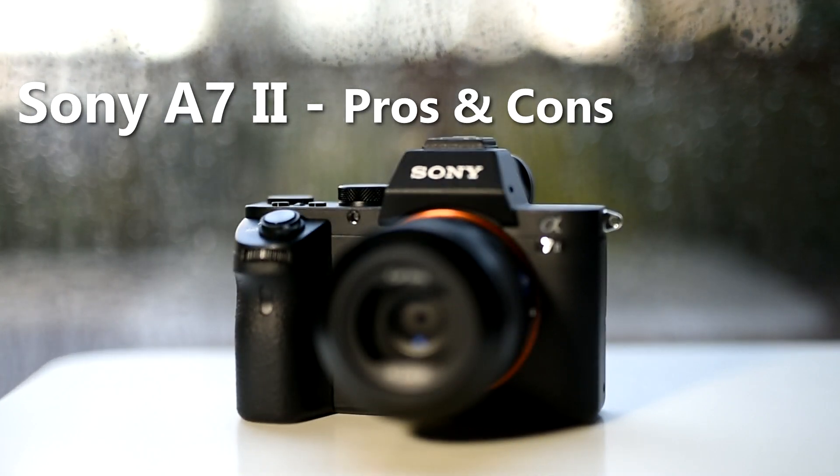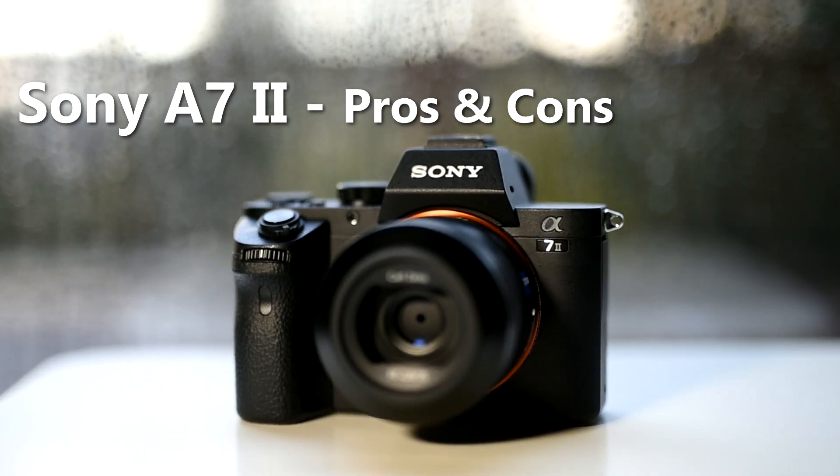Hey guys, I wanted to put this video together for my Facebook group 'Among Photographers' — the pros and cons of the Sony a7II. We've had this camera for just over a month and I wanted enough time to use it and get a good feel for it before putting up a review. There are lots of reviews on YouTube but a lot of them oversell it — they talk about the pros and kind of skip through the cons.